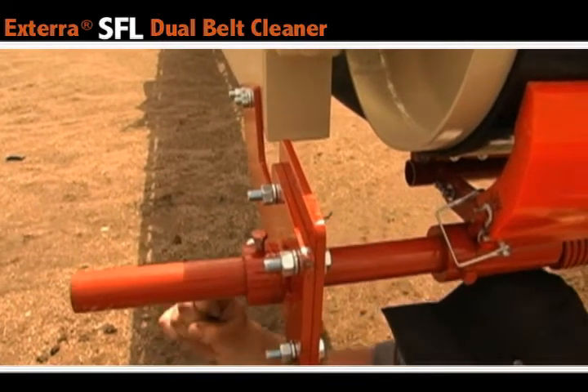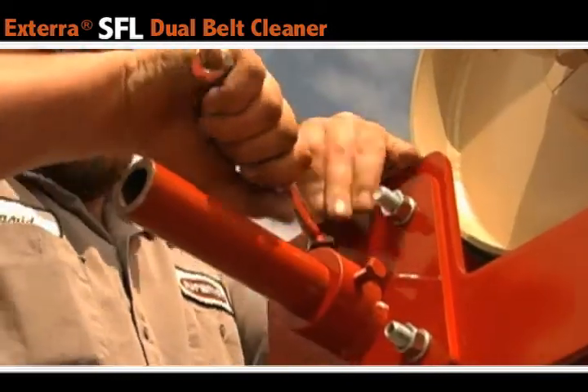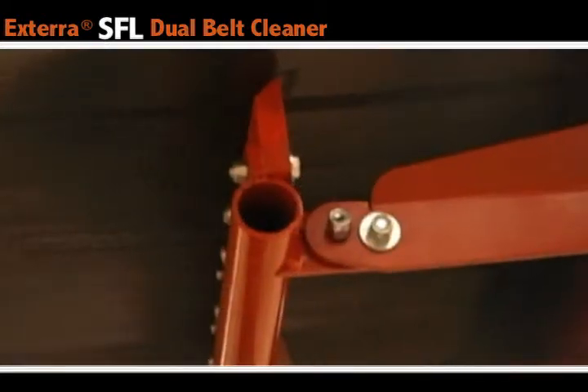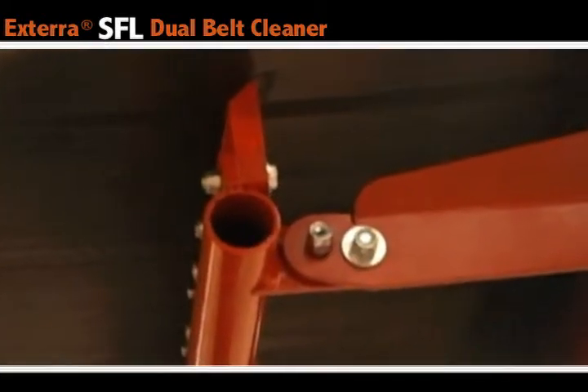Next, tighten the bolts on both sides of the belt cleaner. Now you can take a look at the secondary blade. If you are using vulcanized belt fasteners, it's important that the blade is perpendicular to the belt. This ensures proper cleaning.